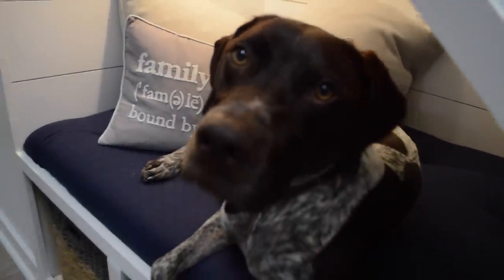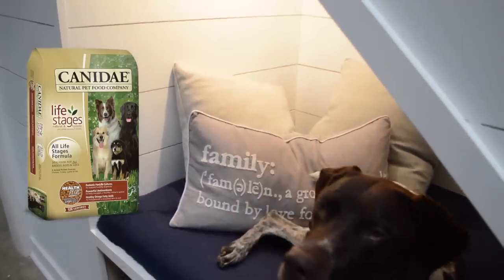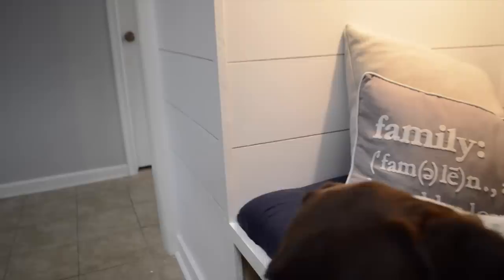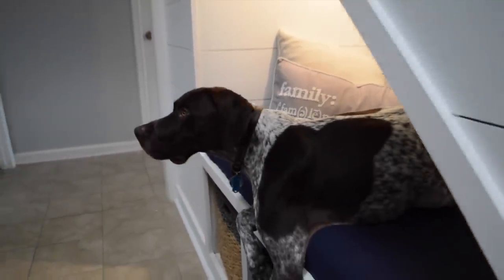Tucker has always been one for the finer things in life. From his name-brand toys to his top-of-the-line grain-free high-protein dog food, this dog lives the good life to say the least. So today I'm putting my tools down and picking up my sewing kit to build him a one-of-a-kind dog lounge.